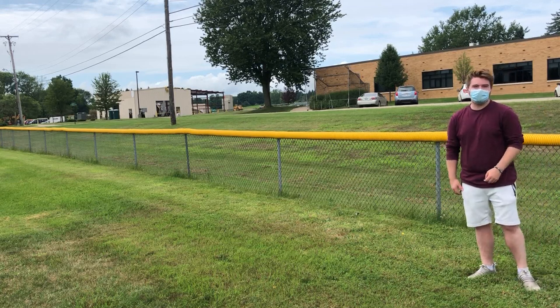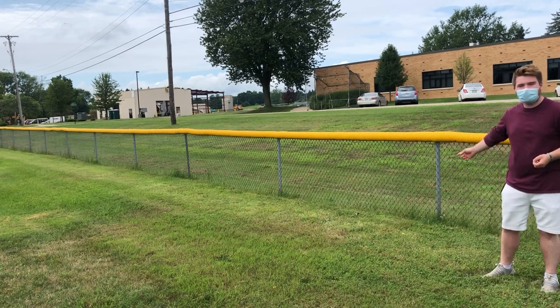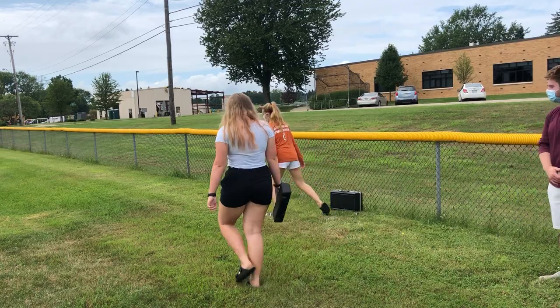I'm Ryan Nolan. After you check in, you're going to set your instruments along this fence, making sure you guys are still keeping equal space apart, like we see the leadership team doing right now.